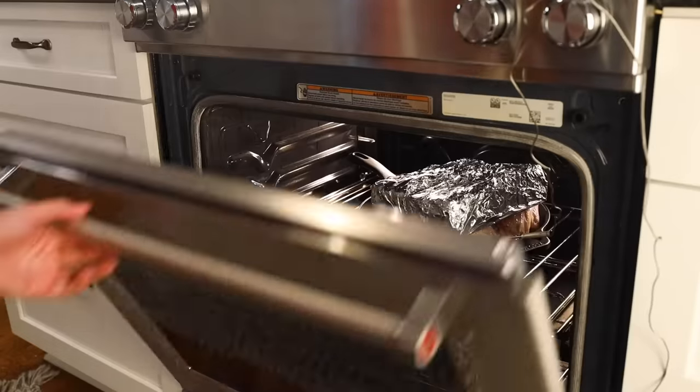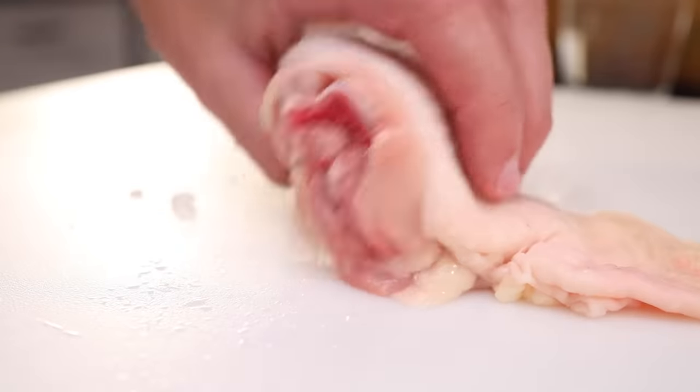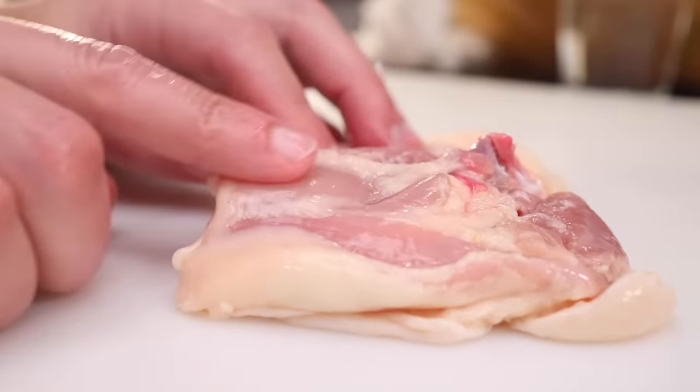For a smaller scale, weeknight version, just get a couple of thighs, skin on. The brick gives you amazing skin. You could leave the thigh bone in, but the meat cooks way better if you take it out.